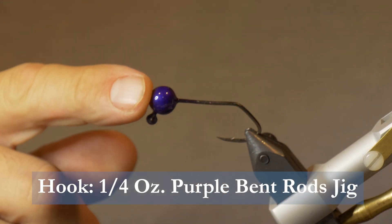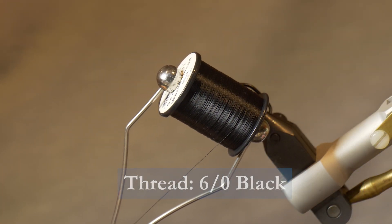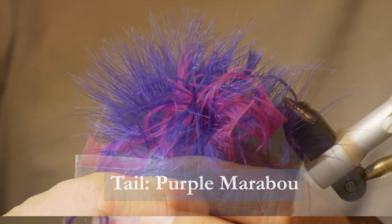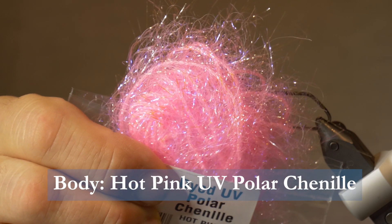Make sure you have these materials ready before you tie the fly. For the hook we'll use a one-quarter ounce purple Bent Rods Jig Hook. We'll tie with some 6-0 black thread, some purple marabou for the tail, some purple hot pink silly legs for the legs, and some hot pink UV polar chenille for the body.